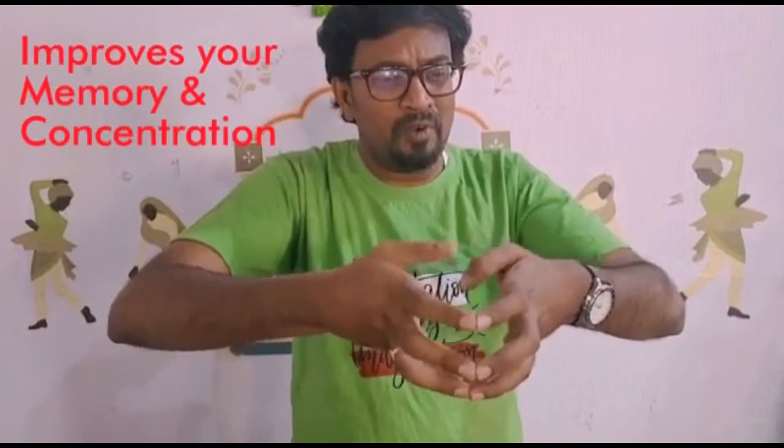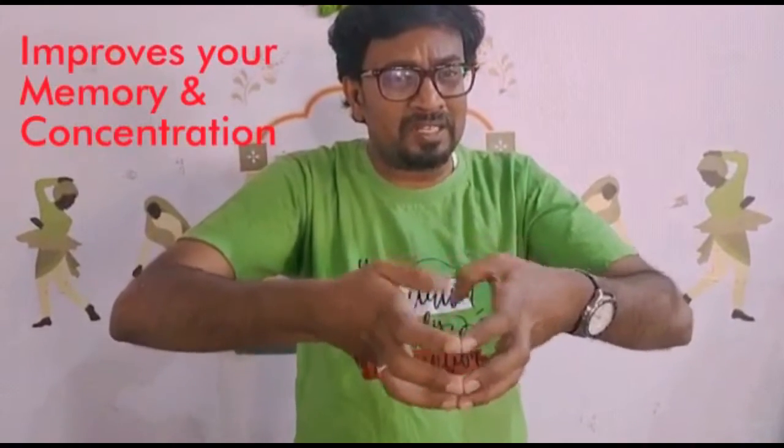Come on. 1, 2, 3, 4, 5, 6, 7, 8, 9, 10. Now, reverse. 1, 2, 3, 4, 5, 6, 7, 8, 9, 10. Yes, very good.